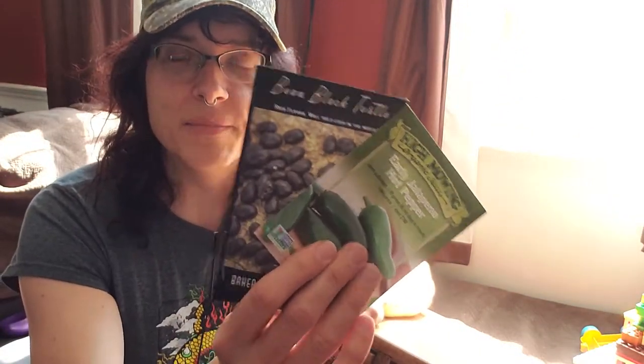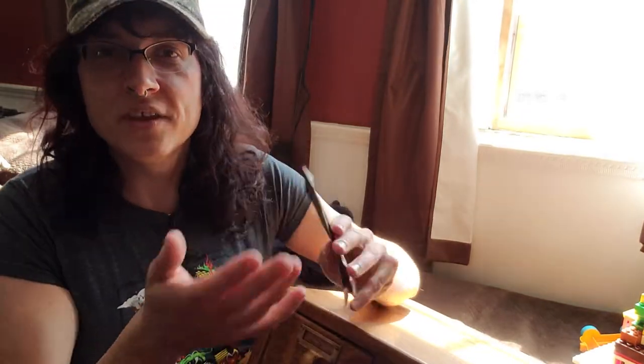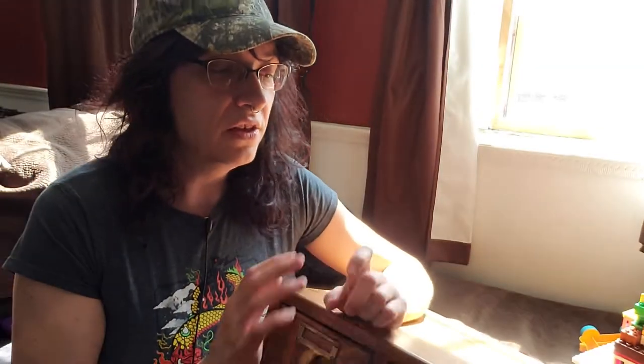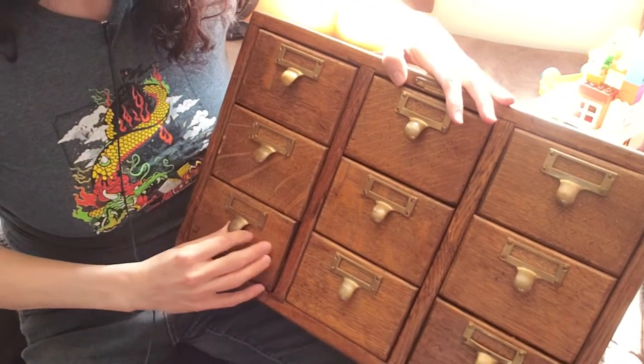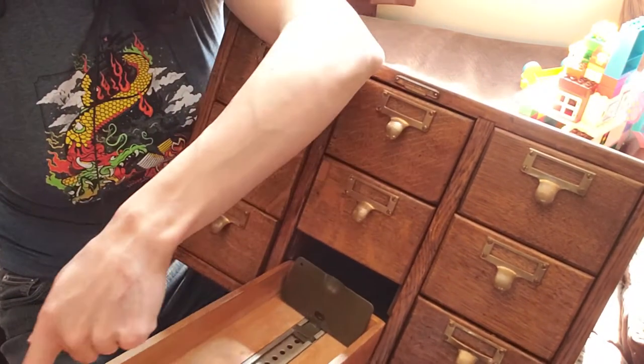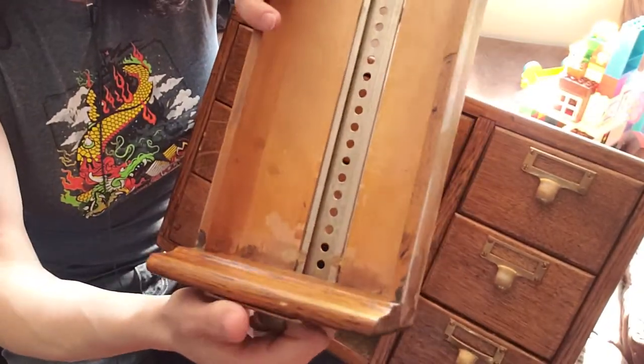For the longest time I was thinking about the better way to store seed packets. One cool idea was getting a three-ring binder and using those card sleeves people use for baseball cards — that was cool, I considered it. But then I thought, wouldn't it be amazing to find a library card catalog? They're hard to come by, usually not in great shape, and when you do find them they're usually really expensive. So to find one that was cheap and in perfect condition — I don't even need to refinish this, it's gorgeous exactly as it is.